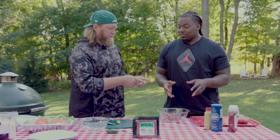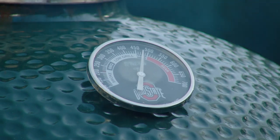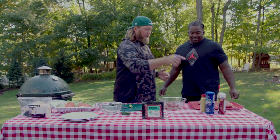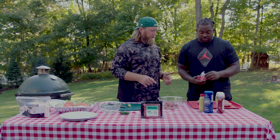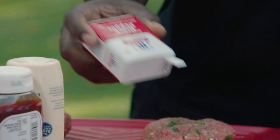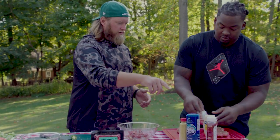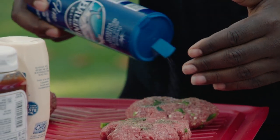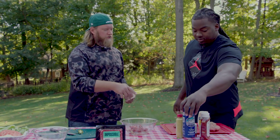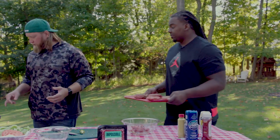Now let's get you to wash those puppies, and then we'll throw them on the grill. All clean. Grab the pepper and give a nice little sprinkle on all four patties. Sometimes you can never put too much. Now we're going to sprinkle some salt on there. The salt really lets the meats do the talking — that's what brings out the flavor. We're going to pop them on the Big Green Egg and grill these suckers up.